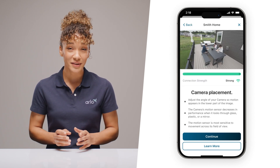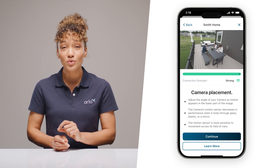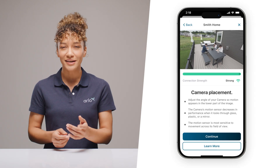One more pro tip on camera placement: the motion sensors are strongest in the lower two-thirds of the frame, so position your camera to catch movement where it matters. Remember to avoid aiming your camera through glass — even the cleanest windows will mess with motion detection sensors.